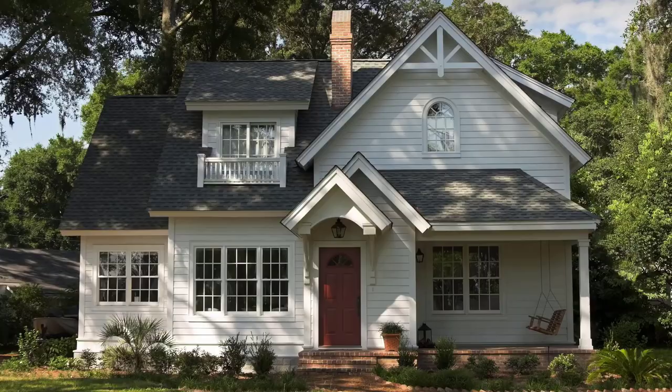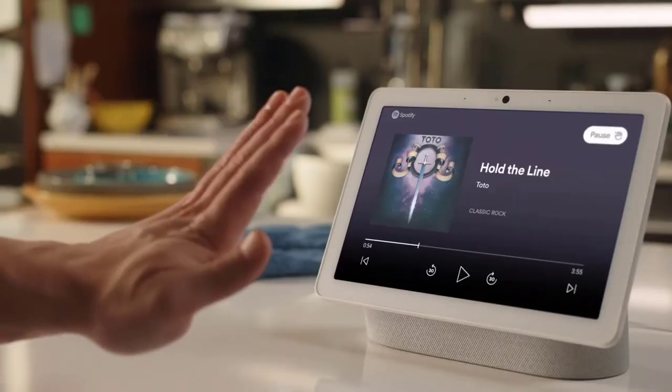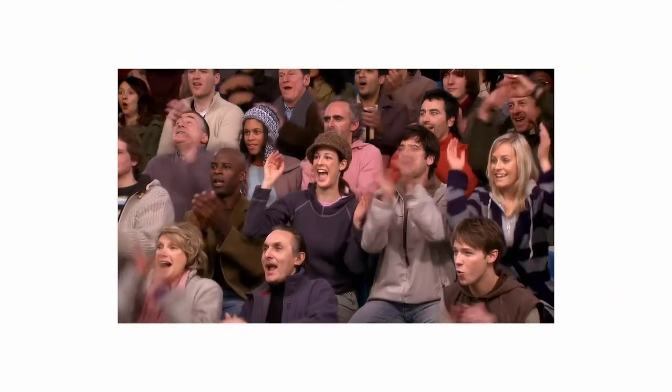Okay, this is getting a little loud. Let's pause here for now. Boom. I know. Cool, right?